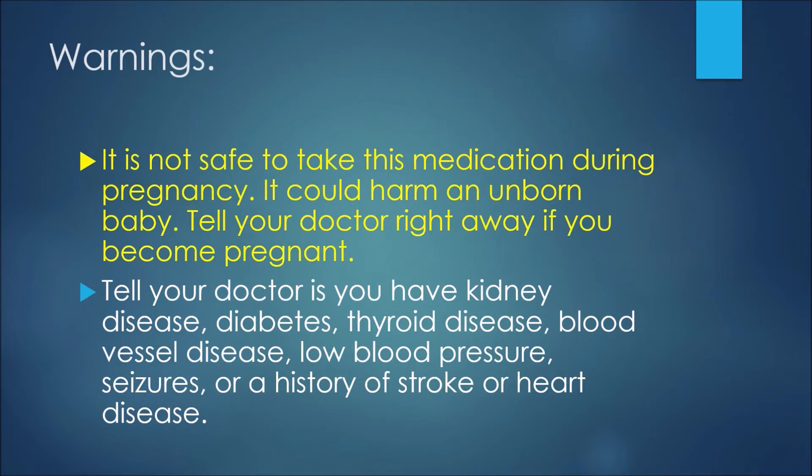It is not safe to take this medication during pregnancy — it could harm an unborn baby. Tell your doctor right away if you become pregnant. Also tell your doctor if you have kidney disease, diabetes, thyroid disease, blood vessel disease, low blood pressure, seizures, or a history of stroke or heart disease.